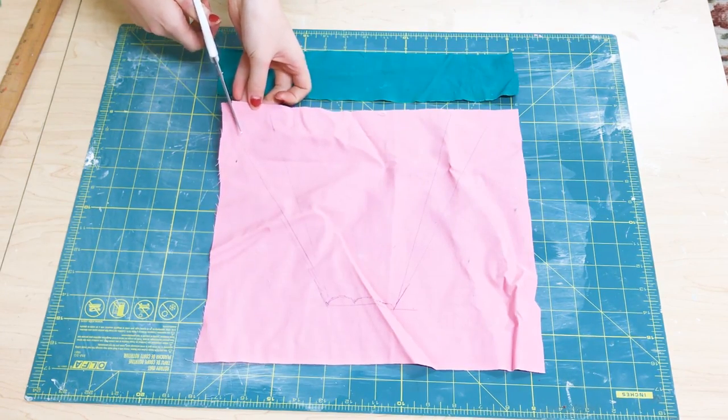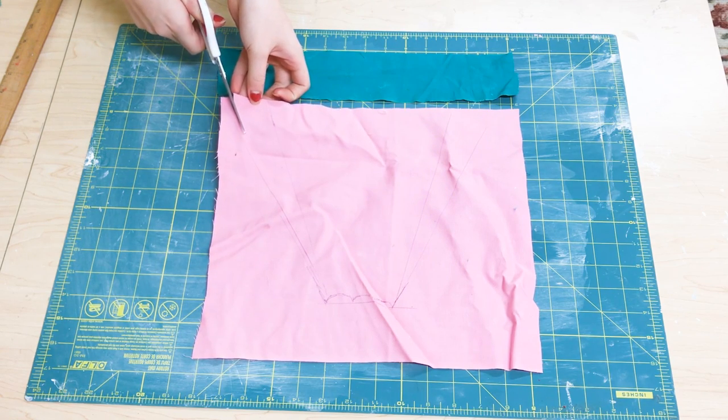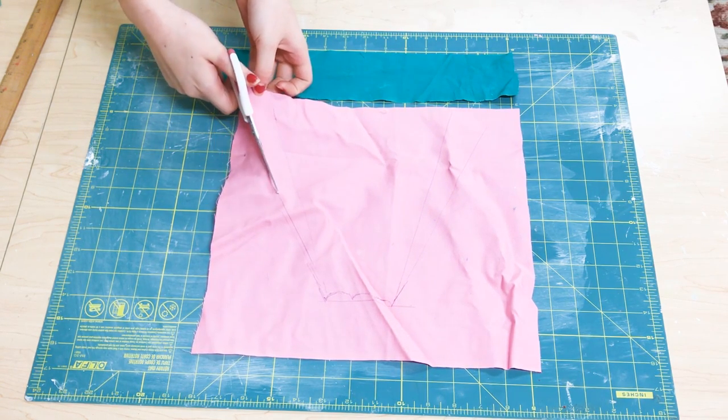I also decided to cut out little bite marks, and then you just want to cut that out with a pair of scissors.